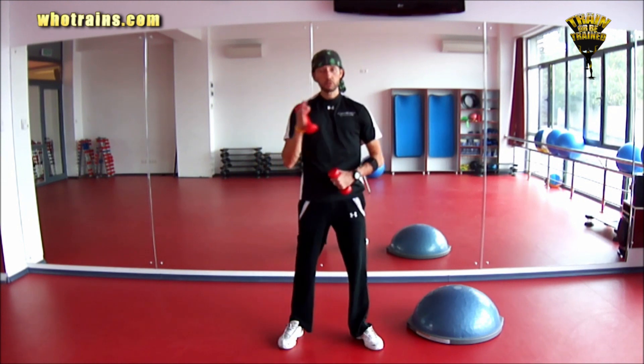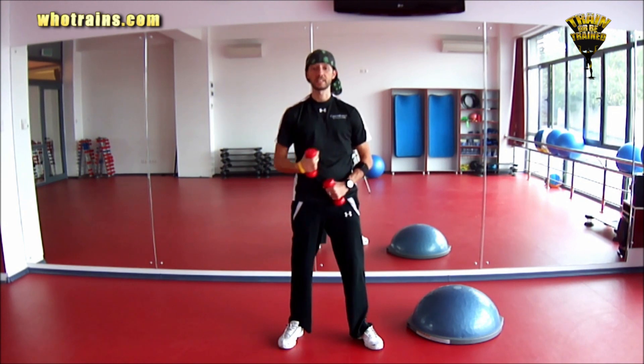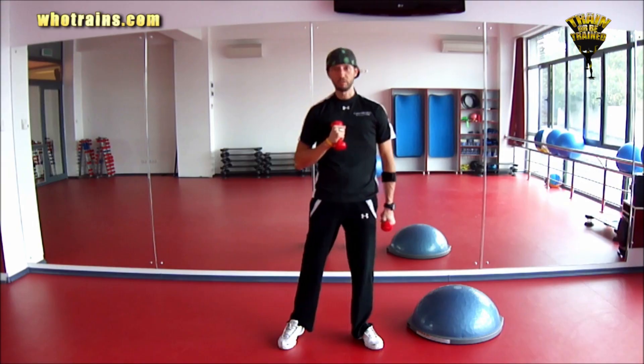For form, try 12 repetitions, 2 to 3 sets, and obviously swap sides. Feel free to increase the weight or keep it light as you get comfortable with this exercise.